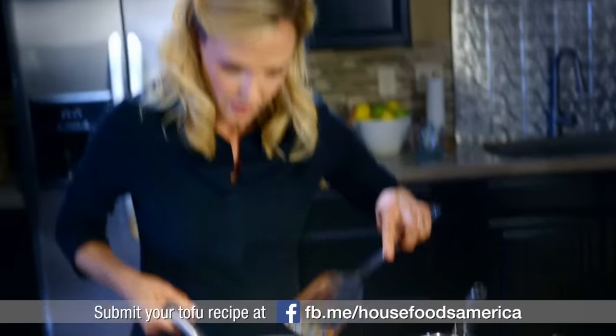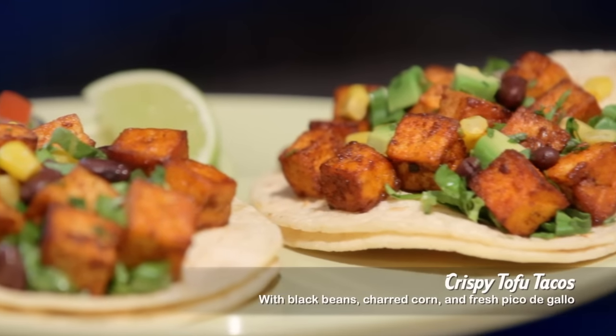Just coating the tofu and seasoning it right into the pan. A quick and healthy twist on the traditional. Looks good from here. Let's see how the judges react.